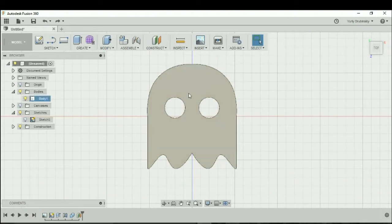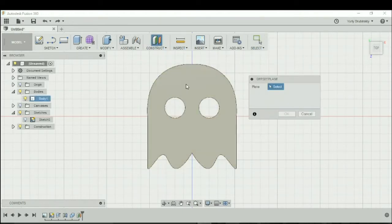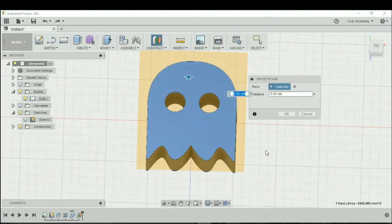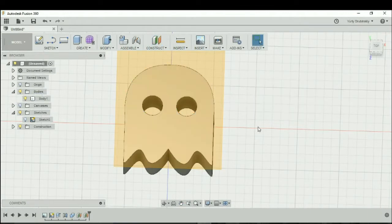We'll start with this design and we're going to go to Construct. We're going to create an offset plane off the top face of our design and we're going to offset this face about 10 millimeters. Let's hit okay.